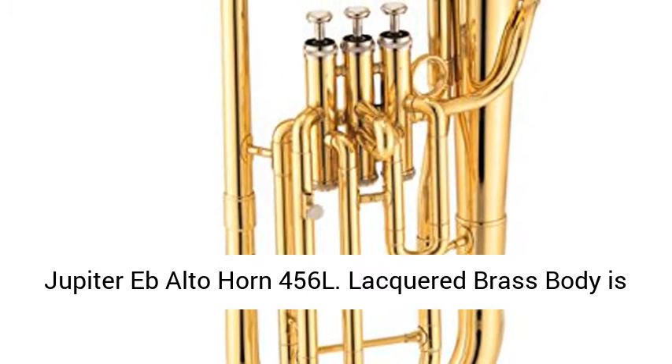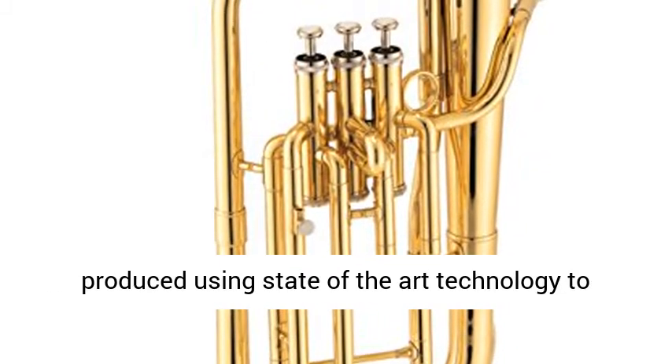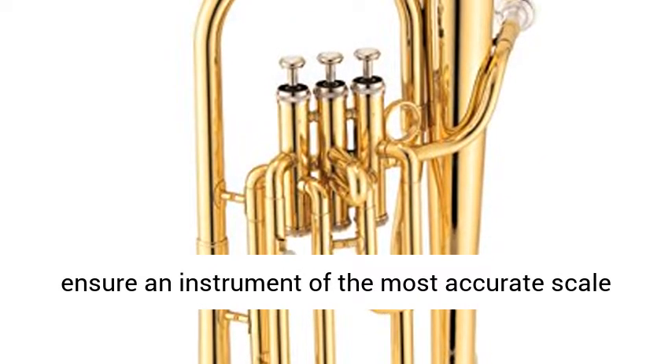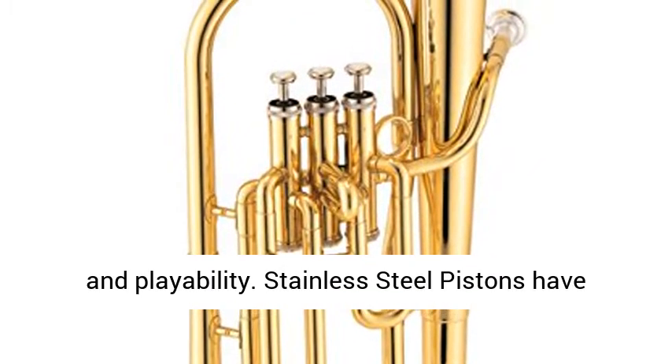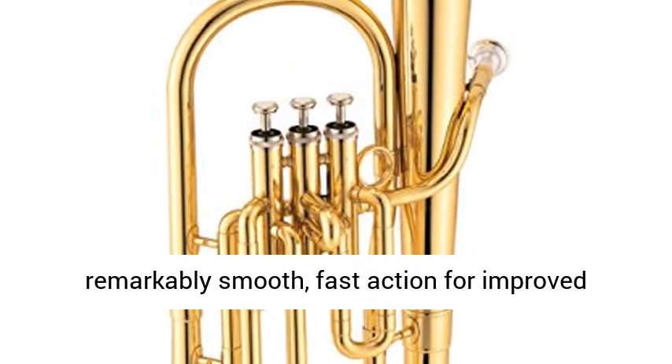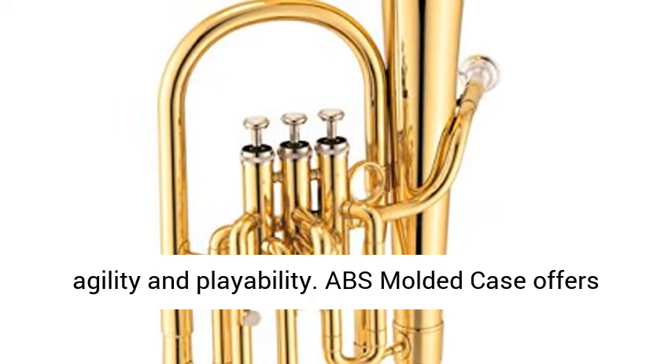Jupiter Eb Alto Horn 456L. Lacquered brass body is produced using state-of-the-art technology to ensure an instrument of the most accurate scale and playability. Stainless steel pistons have remarkably smooth, fast action for improved agility and playability.